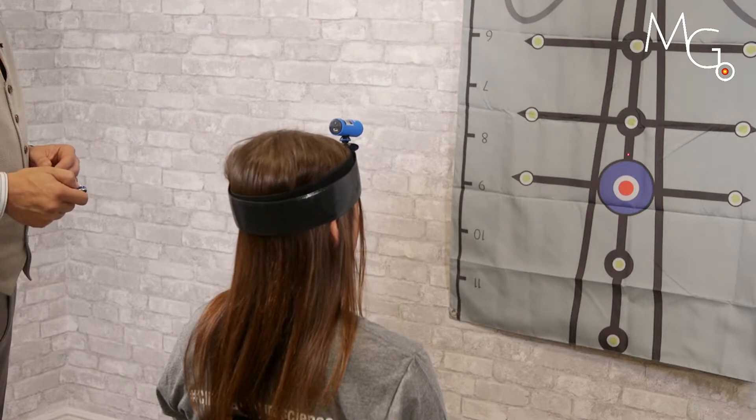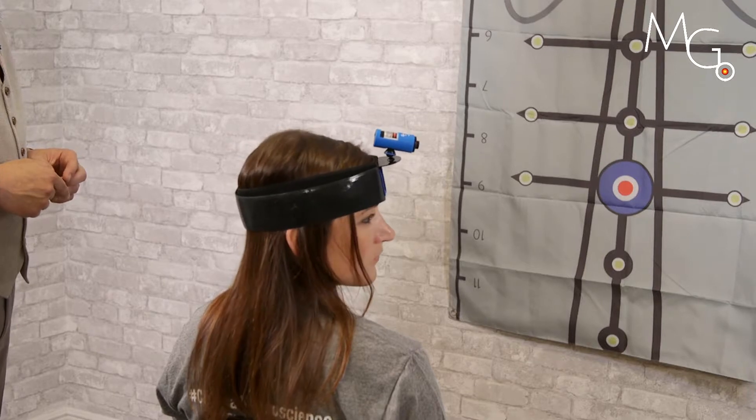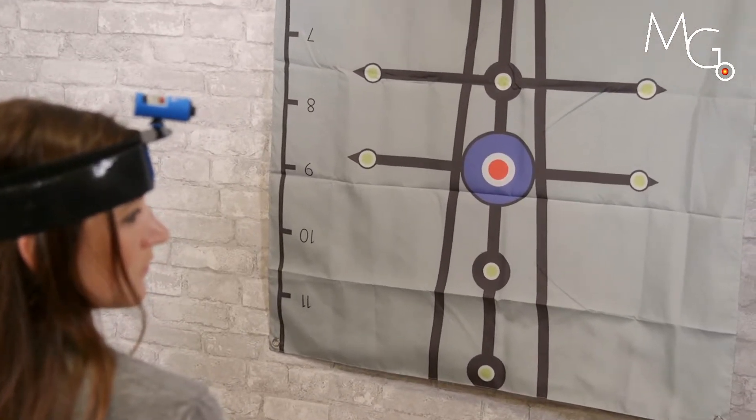A total of six trials are performed. Three or more trials outside the standard deviation is considered positive for a position sense error.